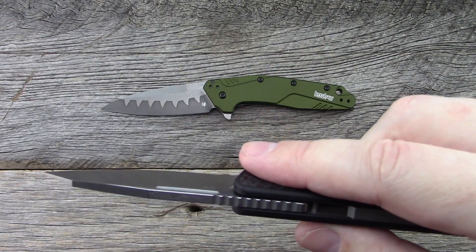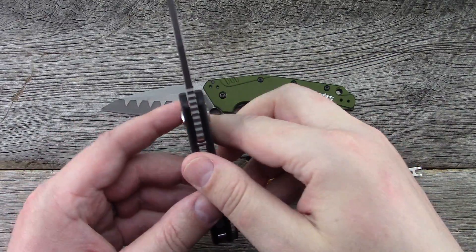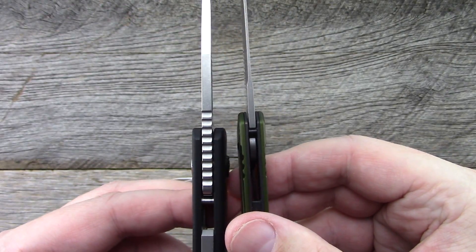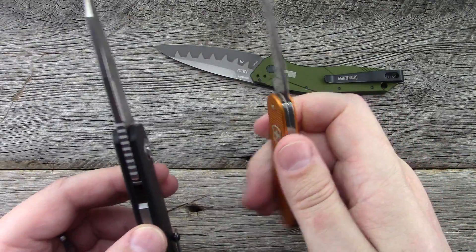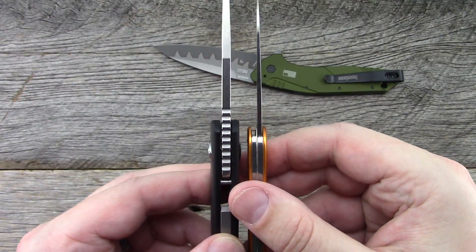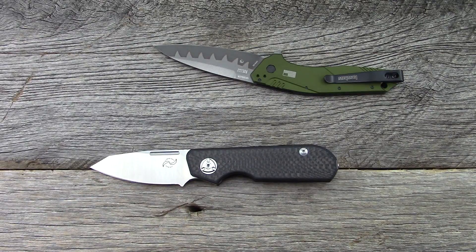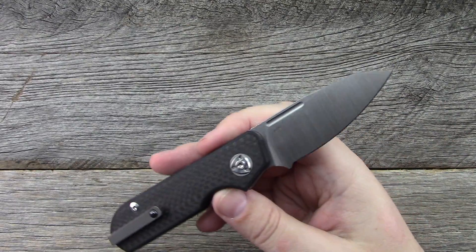Blade stock comes in at .145 inches, which is a little bit thicker than the Kershaw Dividend and obviously thicker than the Victorinox Cadet. The blade steel, if I haven't mentioned, is M390, marked right there on the blade.